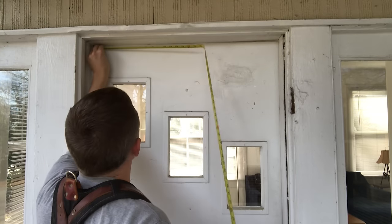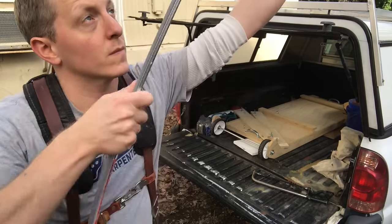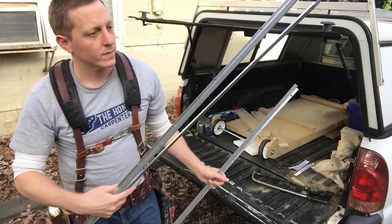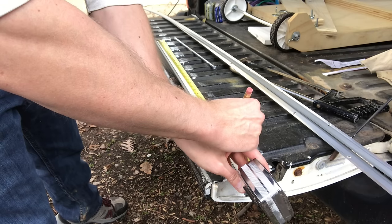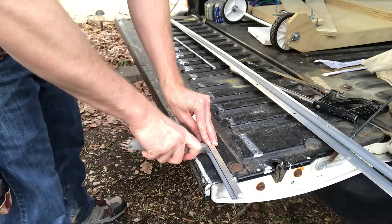First thing you want to do is pull measurements. I like to install the top piece first so that I can butt the side pieces up to it. Just butt into one corner at the top, pull to the other corner — that's your top measurement. Then go ahead and cut open the packaging for your vinyl and steel weatherstripping and pull out the smaller piece; this is meant to go in the top. All these pieces come a little bit long — it's a universal kit that can go up to 36-inch doors, so you'll probably have to cut them down. Latch onto one corner, pull the tape, make a mark, and cut the rubber seal with a knife.